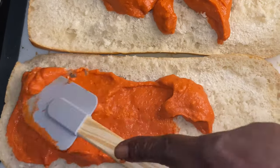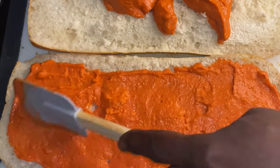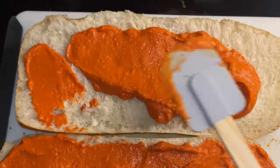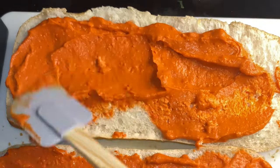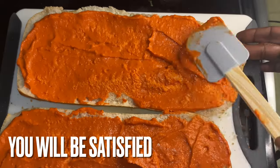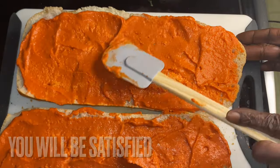We're going to take this Alfredo sauce and spread it out. Doesn't it look so colorful? It looks red - I know it looks like a marinara, but it's not. That's why you need to check out that video; it's imperative that you do. Because once you see how I made this flaming Cajun Alfredo sauce, you are going to be satisfied with the results.